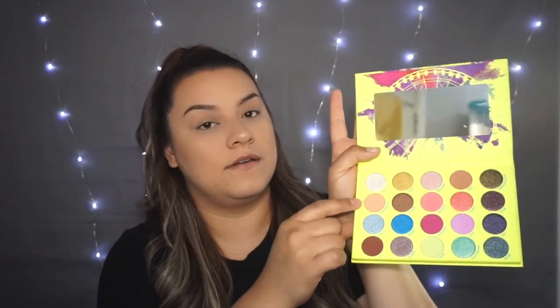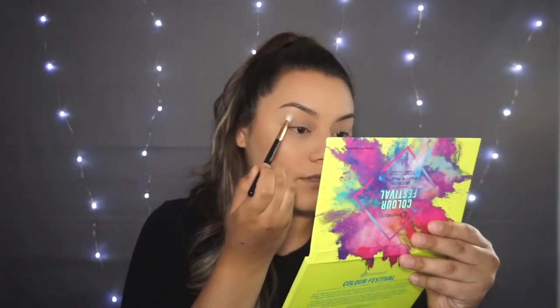So I'm gonna start with this palette. This is the BH Cosmetics palette. I'm gonna start with the shade 'Experience' — it's a really nice brownish color — and use that as a transition color. I'm not the best at makeup so don't judge me, I'm gonna try my best.